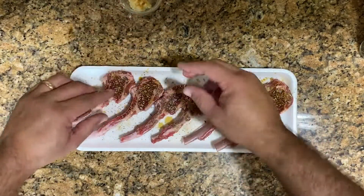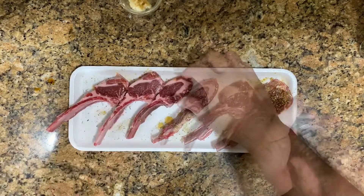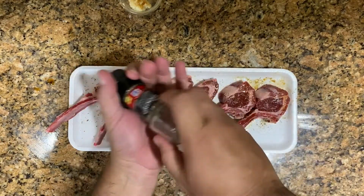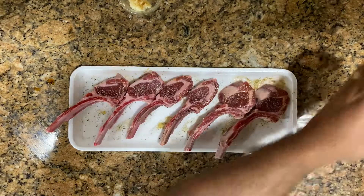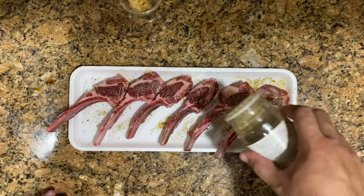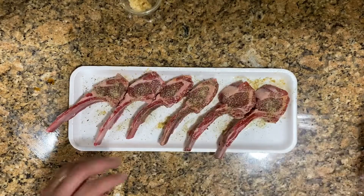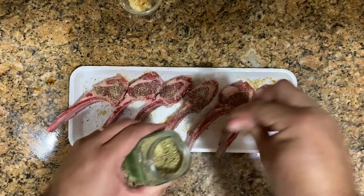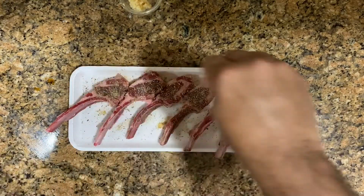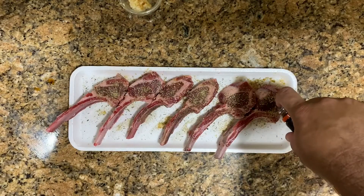The garlic we're going to leave for the end. So we're going to turn these around upside down and do the same thing on the other side. We're going to go fresh ground pepper, the seasoning of your preference — I like this Badia complete seasoning. And we go with a little bit of rosemary again on this side, and a few drops of the teriyaki marinade.